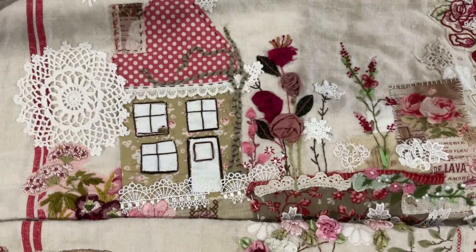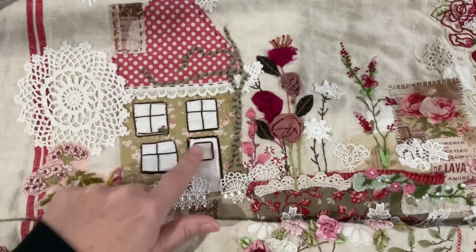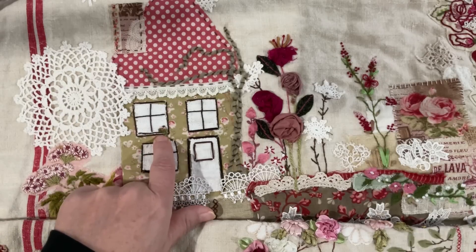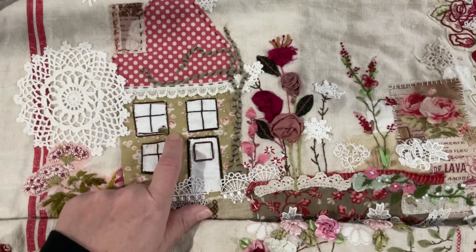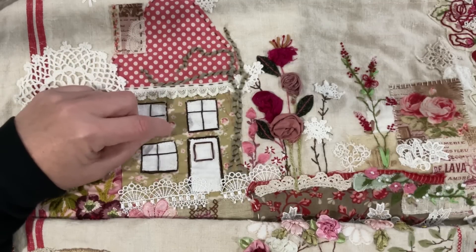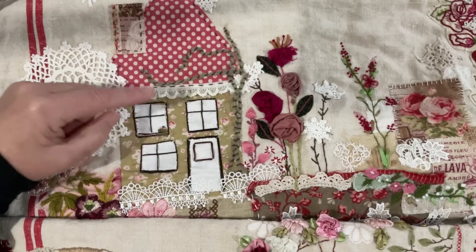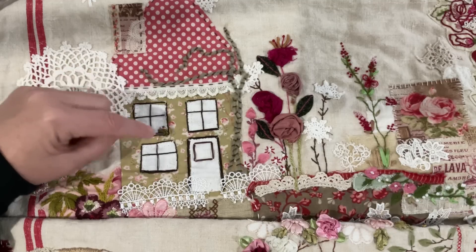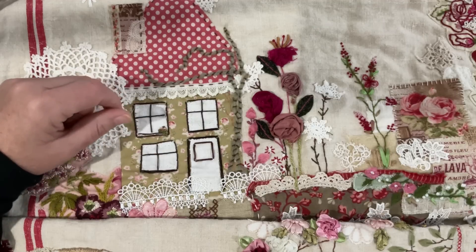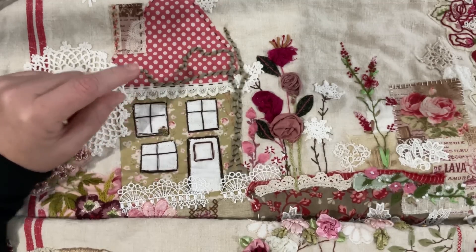Good morning everyone, welcome back to my channel. I've got my tree or vine in position, I finished my windows and my front door, so I'm really happy with that. I haven't finished the french knots and the beads - I just don't like them, I want to unpick them. I won't do it on video because it's laborious viewing, but I feel like they blend too much and just look like a lump with two little beads sitting on it. Not distinctive enough as a flower, so we'll have a think about that today.